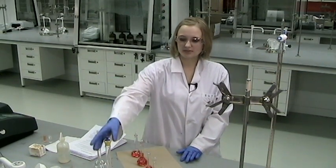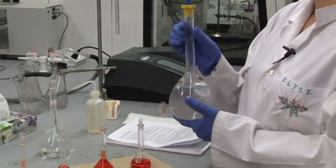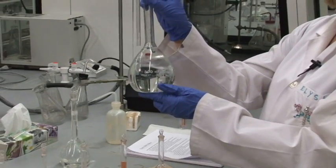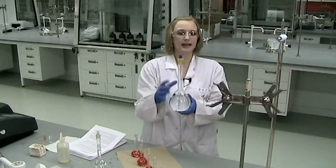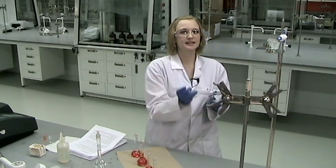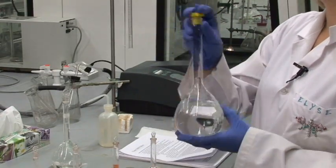You will be preparing a series of calibration solutions of which you know the concentration. You will start by preparing a stock standard iron solution by pipetting 25 mL into a 500 mL volumetric flask, adding water up to the line, and then mixing it really well. Remember when you use a volumetric flask to invert it, hold the top on, and invert it many times.